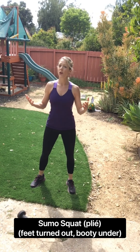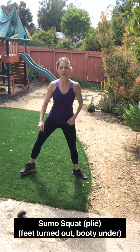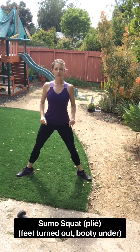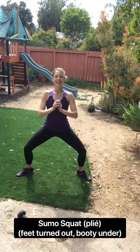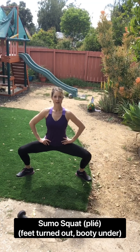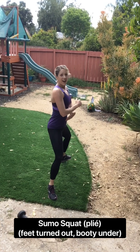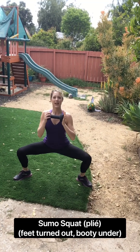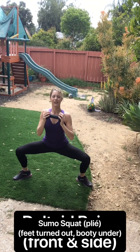Up next, we've got either a sumo squat or a plie — it's the same move. You're going to turn your feet out just a little bit and just sit your body down and up. Make sure your booty is tucked under. We go in four, three, two, one. Down, up, down. Your hands can be here or here — it doesn't matter. Just make sure you're keeping it tucked under. Another thing you could do would be to grab a weight and make it harder. Five seconds, four, three, two. That's it.